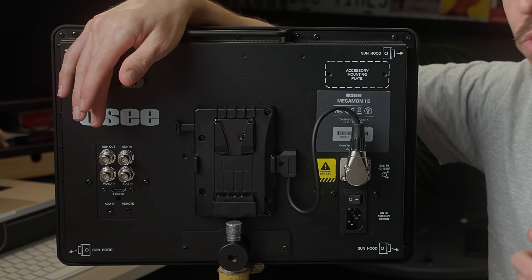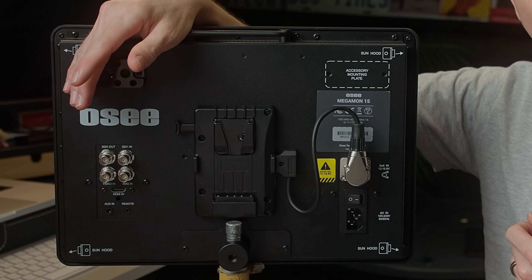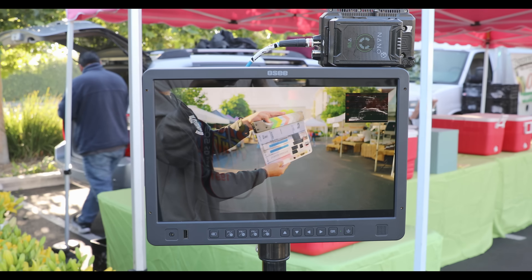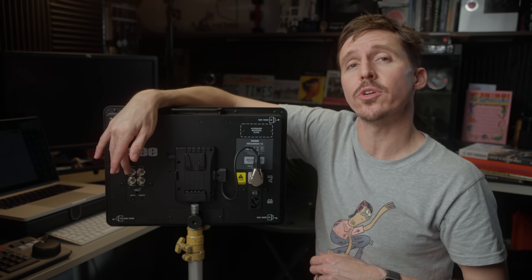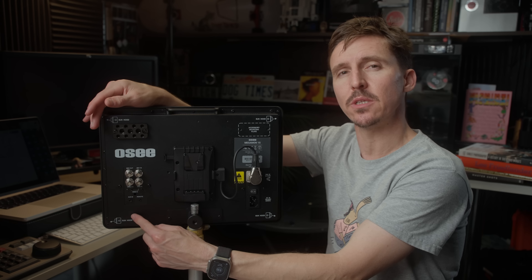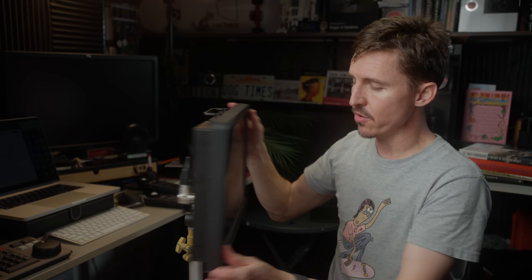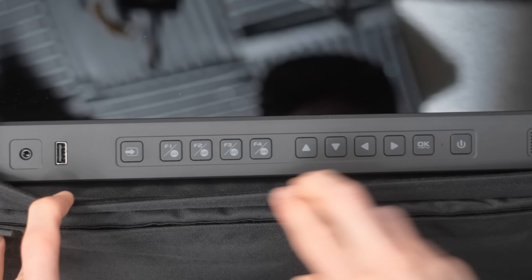Moving on to the ports: you have two SDI ins and one SDI loop out. Keep in mind those are only 3G SDI because of the inability to accept a 4K signal, but you can do 1080 resolution up to 60 frames per second and even DCI 2K up to 48 frames per second. You also have one coax in, one HDMI in, a port for a remote, and a 3.5mm audio in so you can monitor audio with either the built-in speakers or headphones.